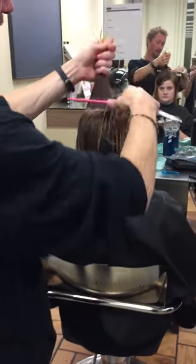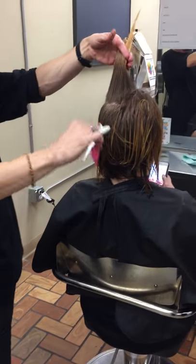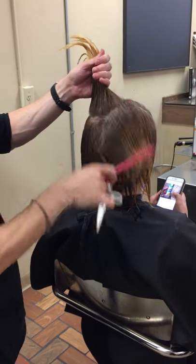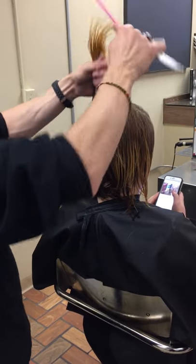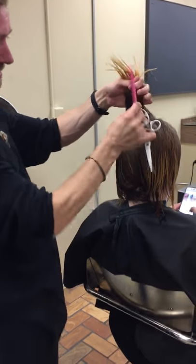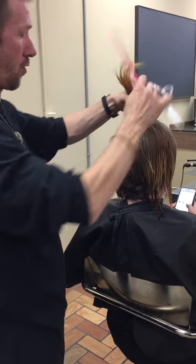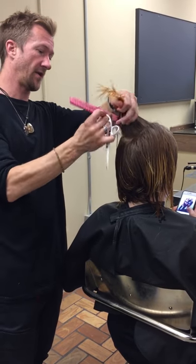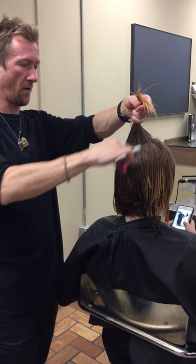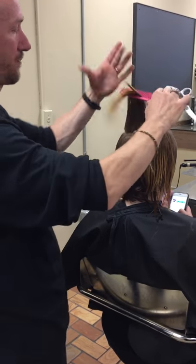Now we're going to connect this top layer that we cut a little shorter up through here, because we want to get this to move and have a little bit more body. We're going to over-direct everything towards our center piece again, right down in this area, but bring this a little longer. In the triangular layer, that comes 90 degrees off the head right here — and that's what we're going to bring all of this to. We're only going to go to the very top of the parietal ridge, so we don't take too much weight out. We're just taking the weight out of the top.